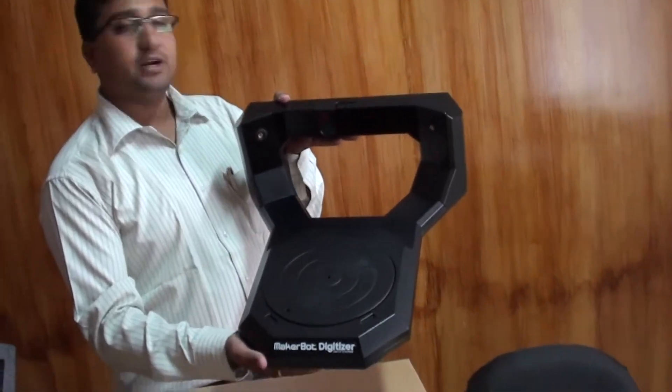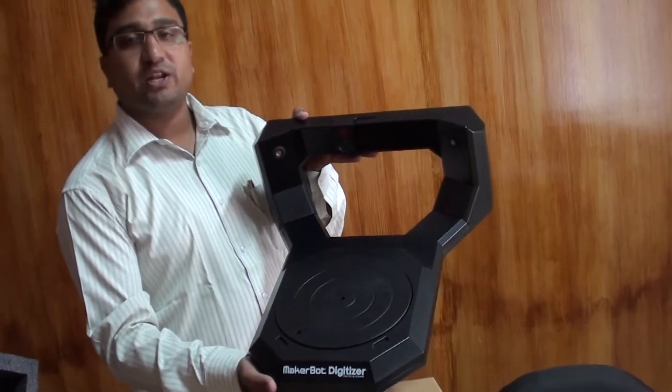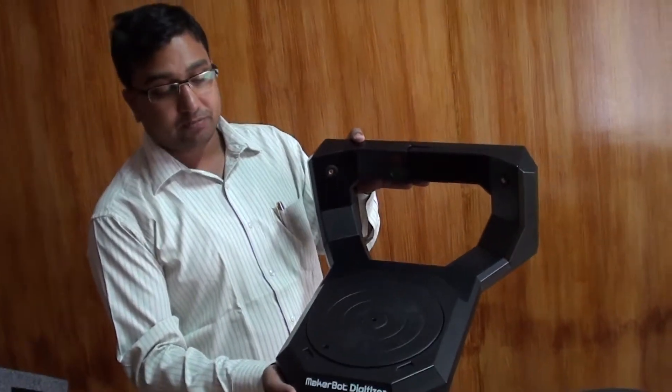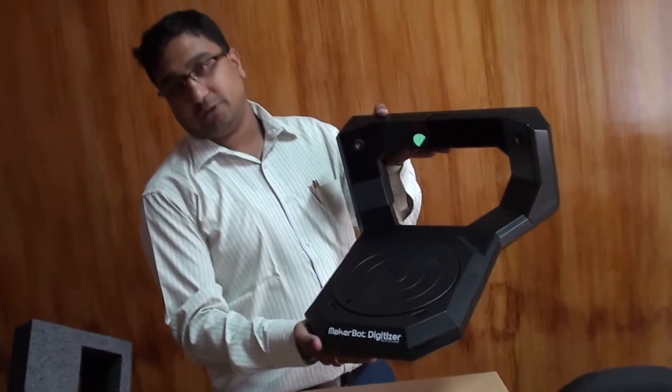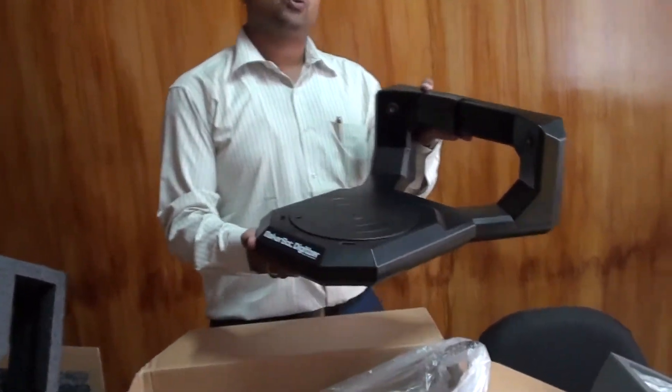This is the MakerBot Digitizer — you go through the laser scan and you get a 3D model out of it, through which you can take a print of the 3D model that has been developed, using the MakerBot Replicator 2 or 2X.